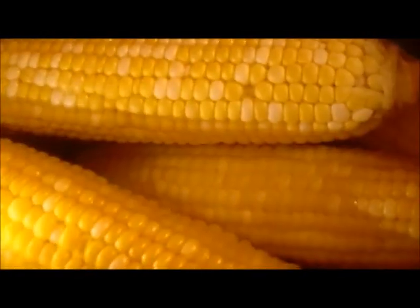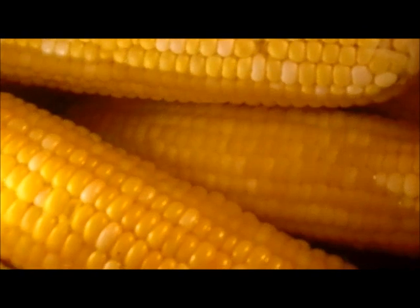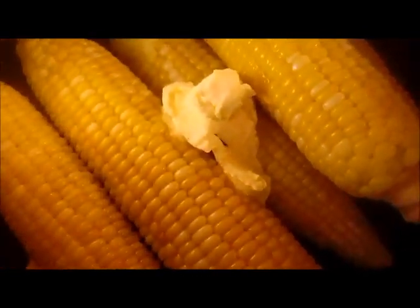Sorry about the lighting, it's not good over here. Now for the corn — before it comes to a boil, I'm adding a couple of tablespoons of sugar. I'm not going to add any salt until after it's done cooking. Now that I've got the water to a good boil, I'm just going to add the corn and simmer it for 15 minutes. After draining, I add some butter and salt, then mix it around.